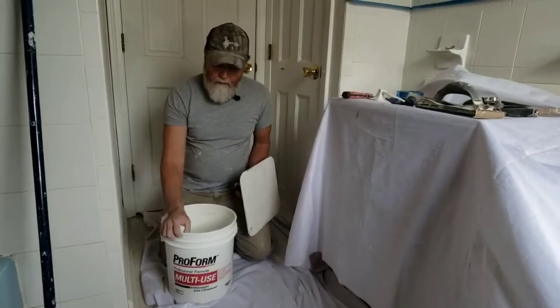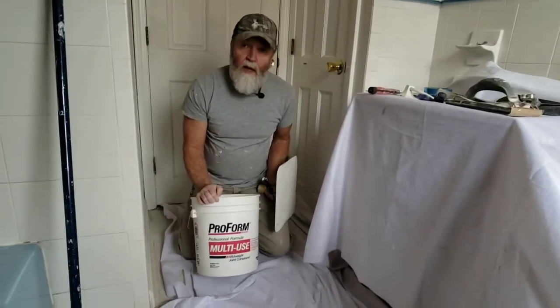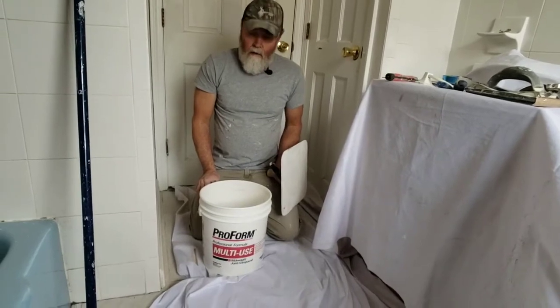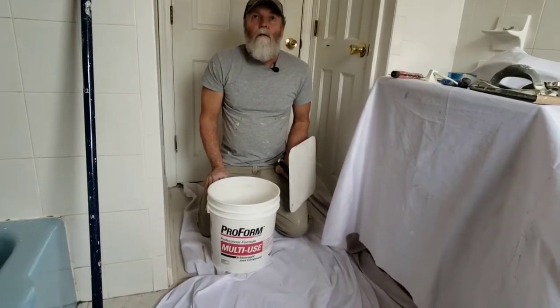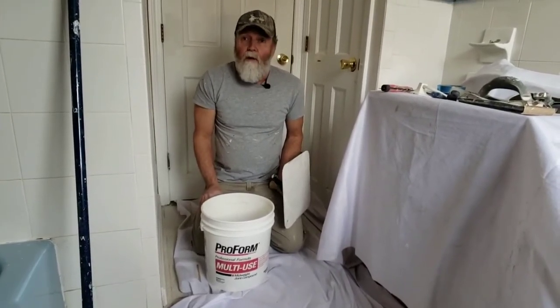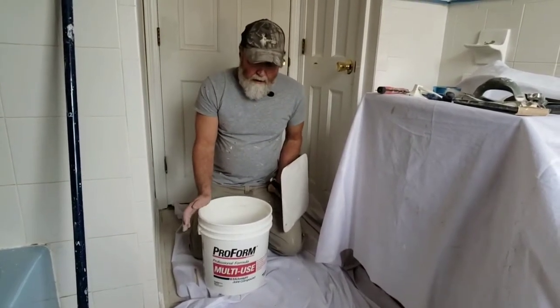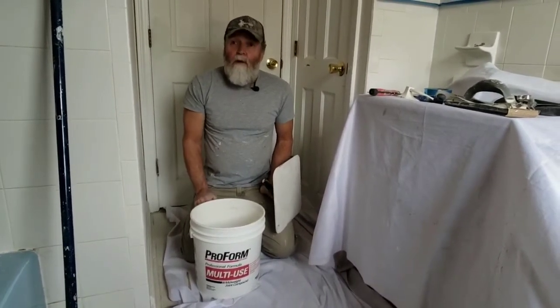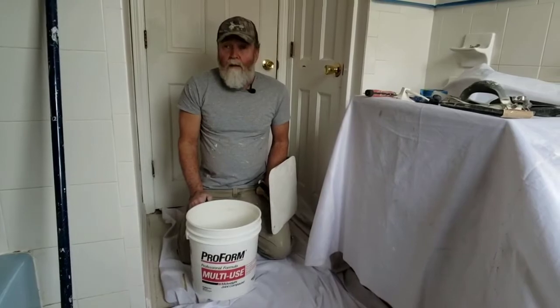For skim coating, I'm going to use a mid-weight joint compound, a ready-mix joint compound. This is a little drier and a little stiffer — very good for skim coating, not so good for taping. So it's a good choice if you're going to be skim coating a wall. Hopefully I can put a coat on through the whole room and it'll be dry enough to second coat it immediately.